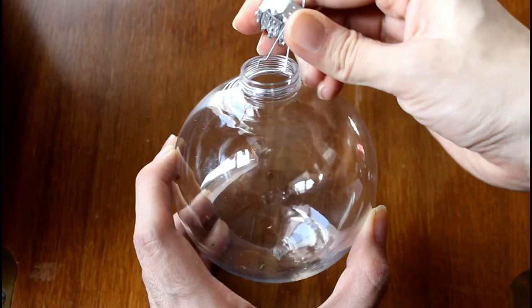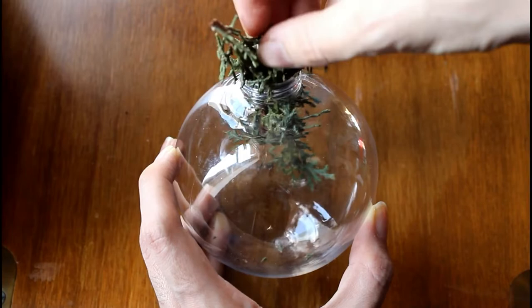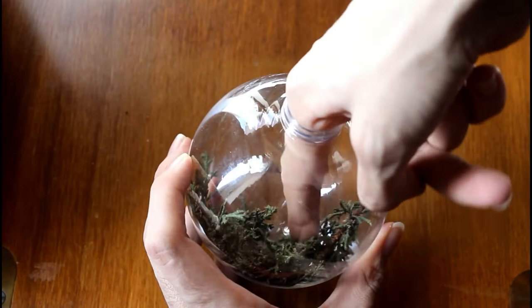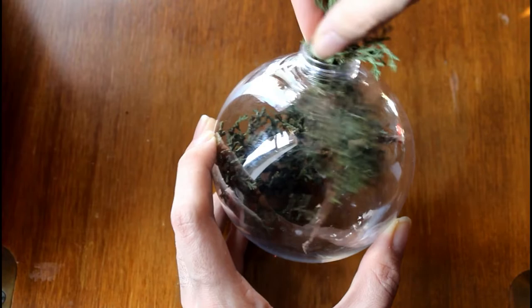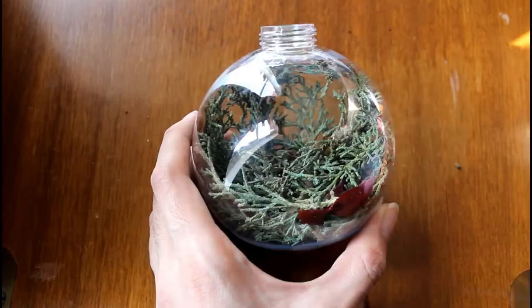For the next piece, I am using small pine branches that we will be filling the ornament with. When arranging them, you want them to go up the sides of one half of the ornament so that it makes like a little cave. Next, add a few red leaves to the clear side of the ornament.